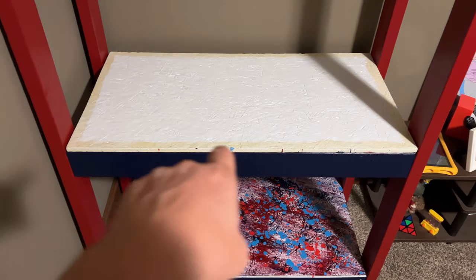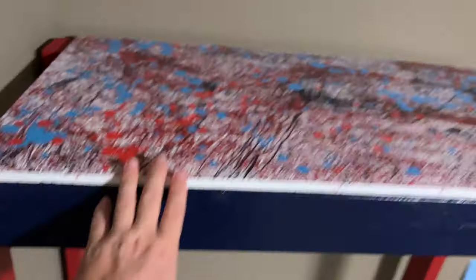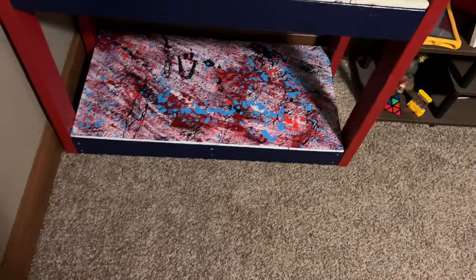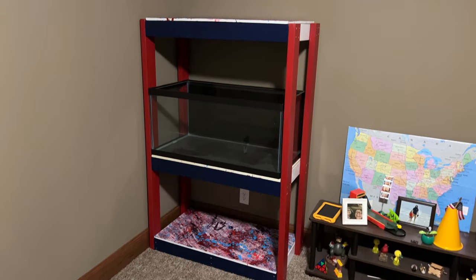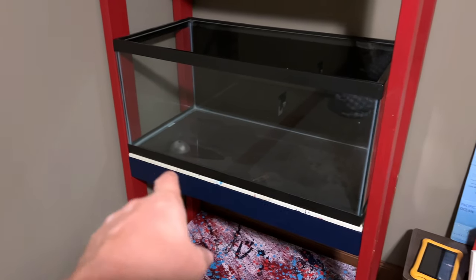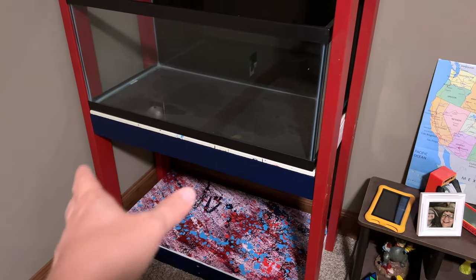Boom boom bang bang pow — and you see the glow in the dark trim on the edge. Underneath got glow in the dark — when he gets older he may be able to see this, but he'll definitely see that. I think we're about axolotl ready. Can't wait to see how this glow in the dark does. I did test it in the fish room, it was pretty cool — it did work.